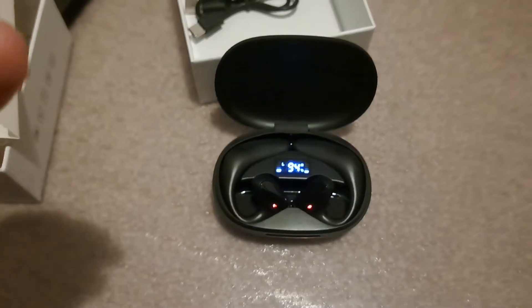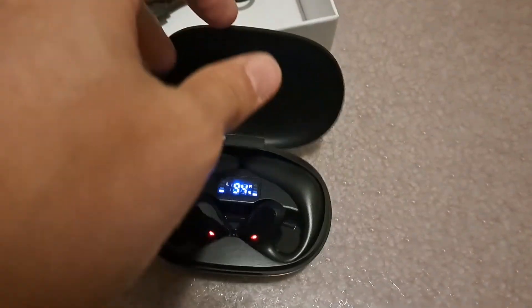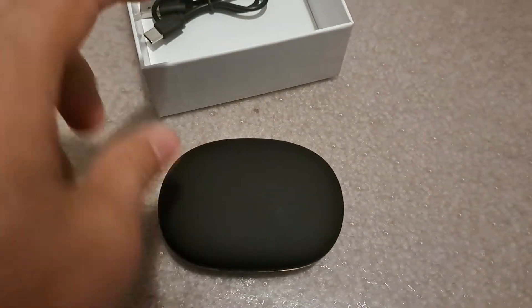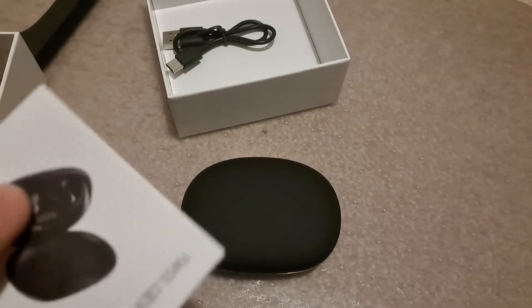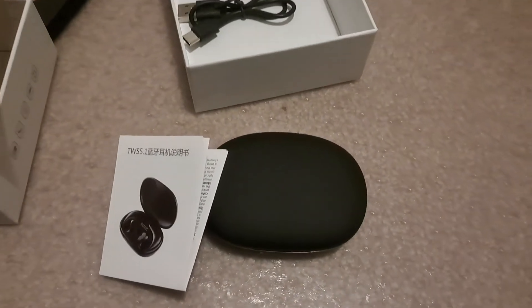It's also good for when you're running. I think anyone looking for good quality earbuds should check this out. They're not very expensive, and especially with the Black Friday deals, you should get a good pair. I really highly recommend it. Thank you for watching.